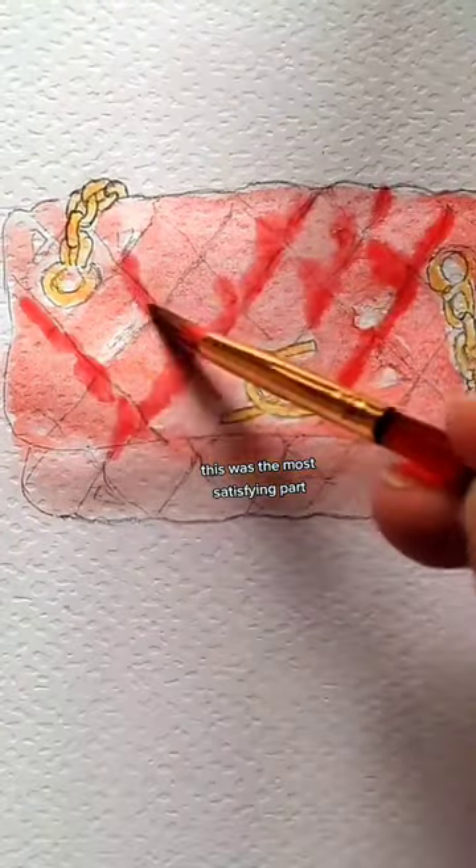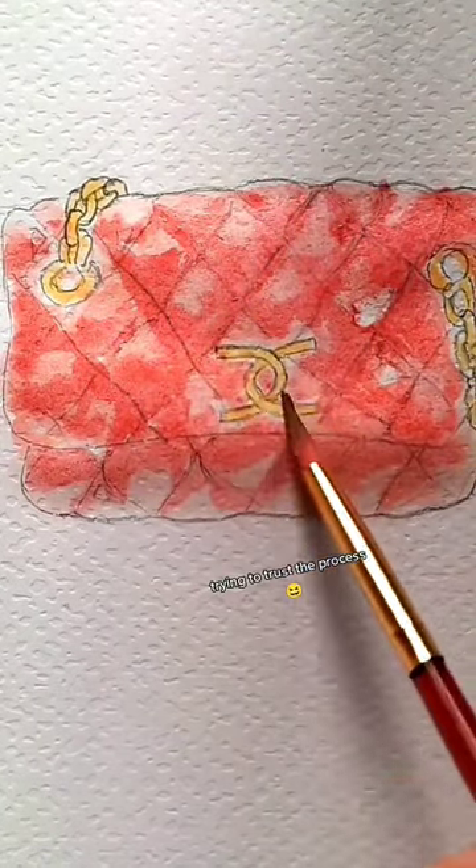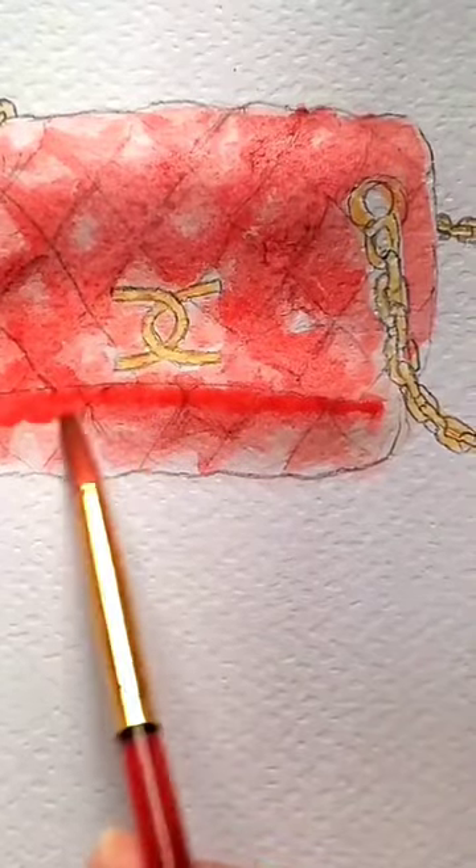This was the most satisfying part. Trying to trust the process. I hope y'all like my art too.